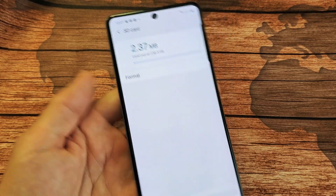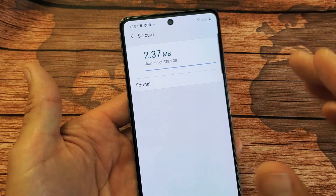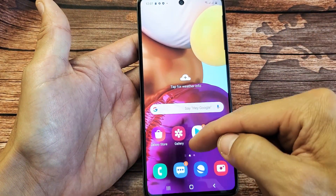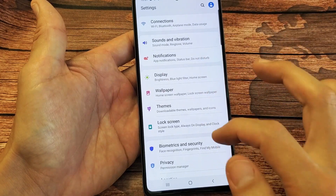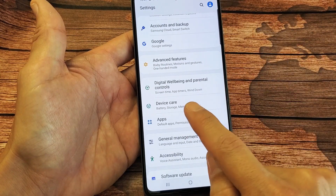I have a Samsung Galaxy A71 here and I'm going to show you how to format the SD card while it is inside. So you already have your SD card in here. First thing you want to do is go directly into your Settings icon, and then scroll down and look for Device Care right here.